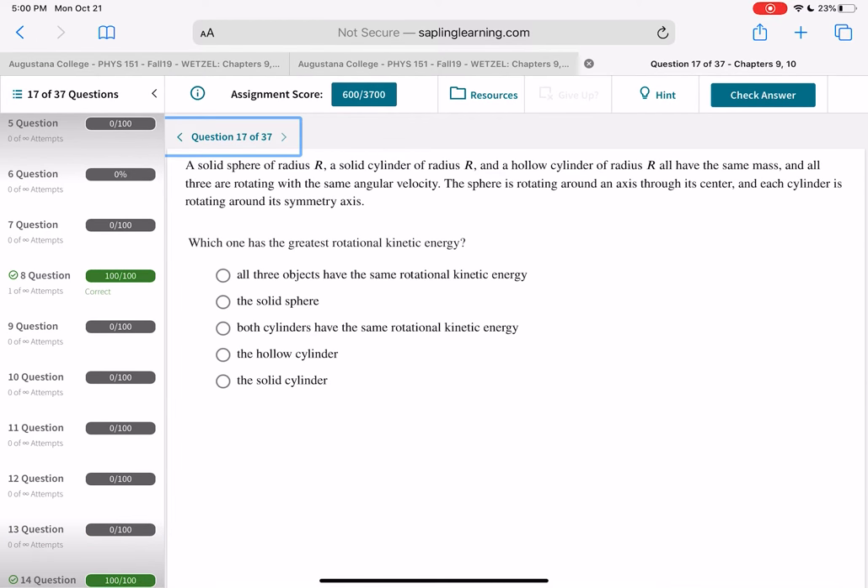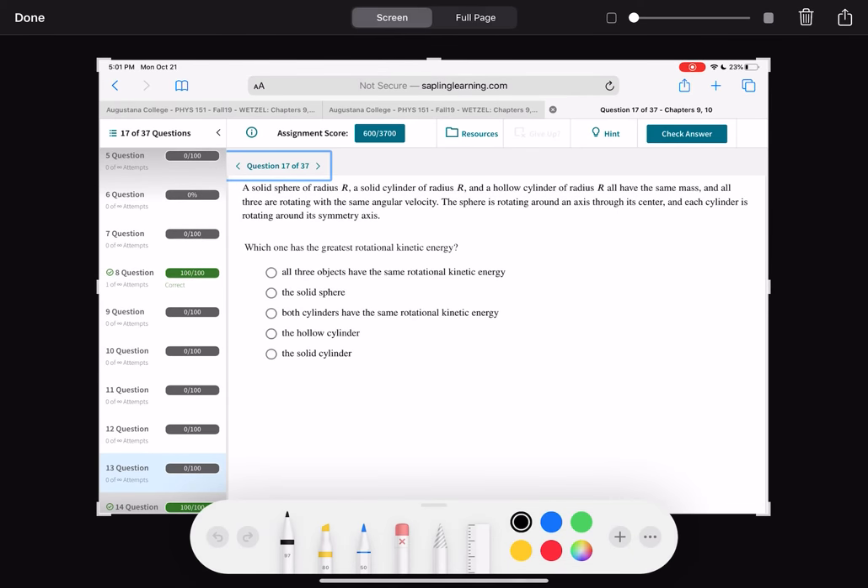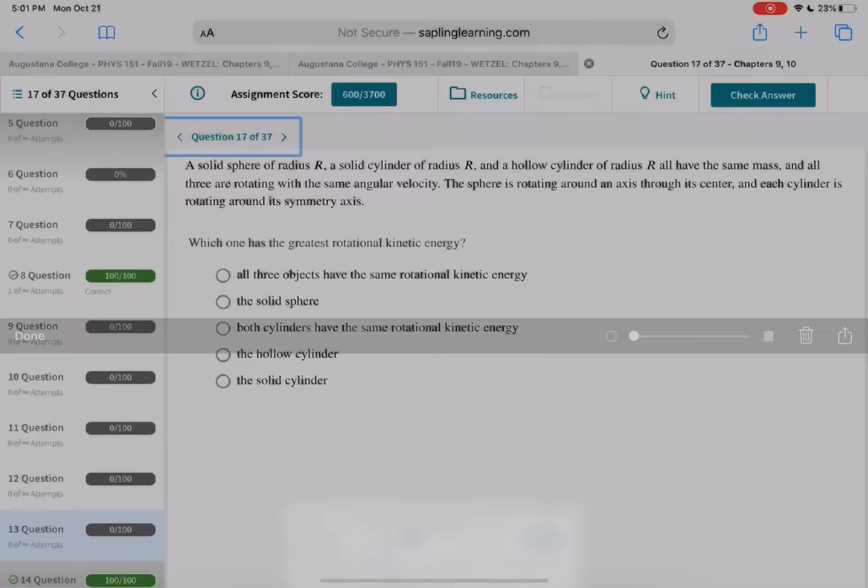A solid sphere of radius R, a solid cylinder of radius R, and a hollow cylinder, all the same mass rotating at the same angular velocity — which has the greatest rotational kinetic energy? Rotational KE = ½Iω². Look up the moments of inertia for each: the one with the biggest I has the most rotational energy.